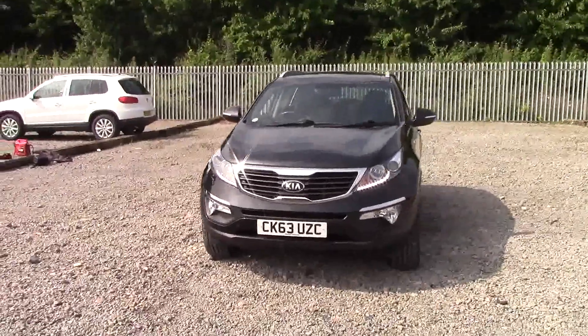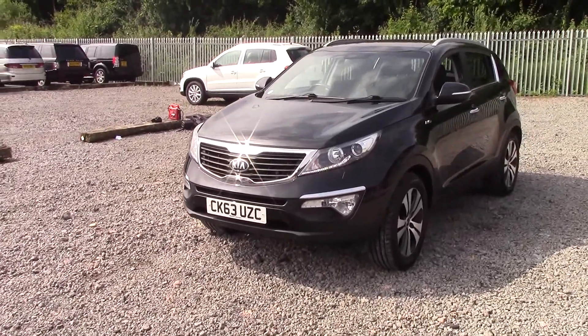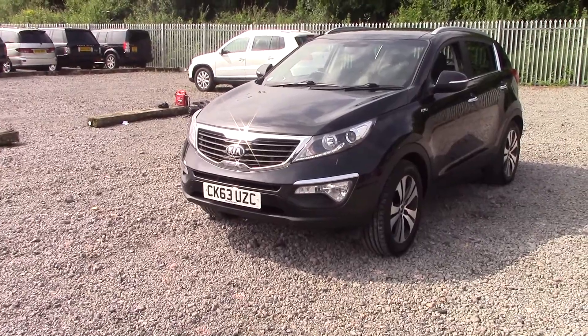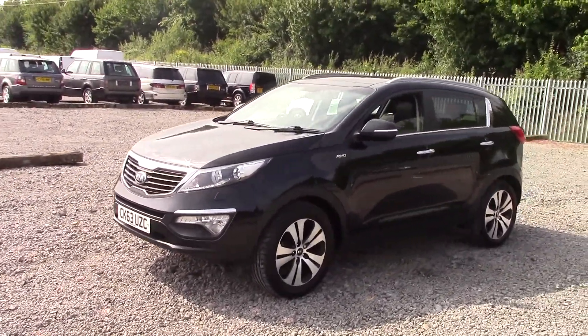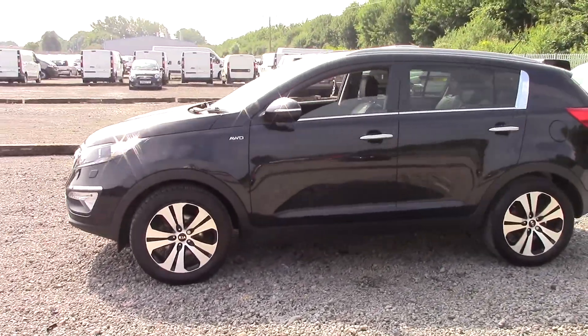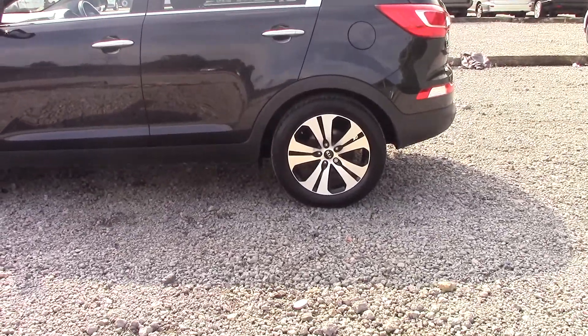The car features a chrome-surrounded front grille as well as chrome-trimmed exterior door handles above the front fog lights and along the rear. We have LED daytime running lights as well as projection headlights. Being a 2.0 litre engine, this is 4-wheel drive. It comes in 5 doors, with really nice Kia alloy wheels which I will show you just now.